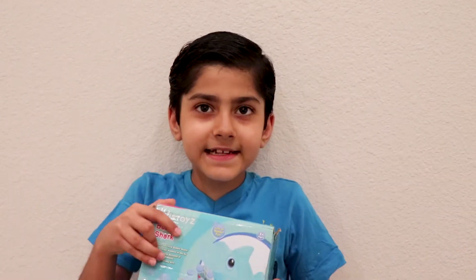And now, are you excited, brother? Yeah! Hey guys, now let's open.